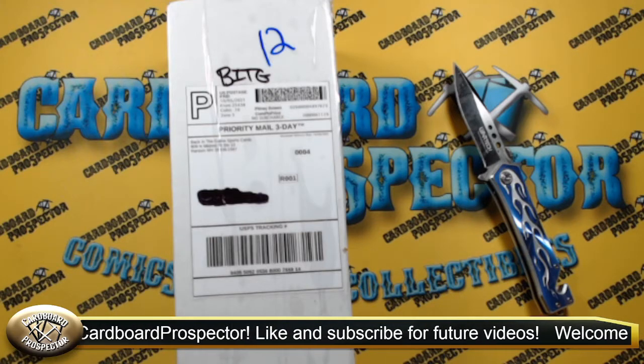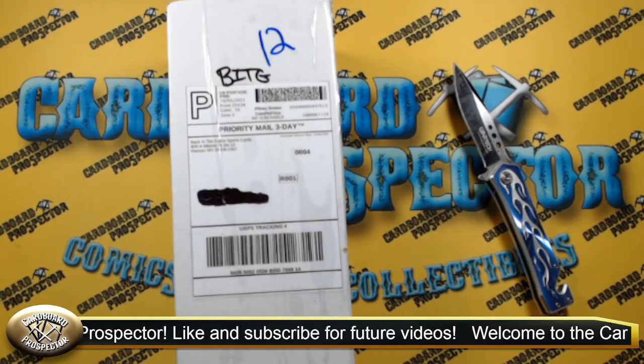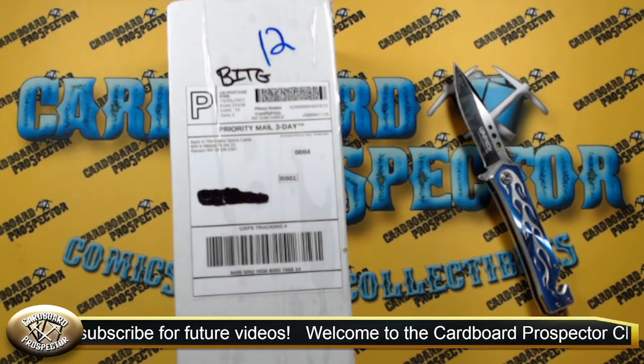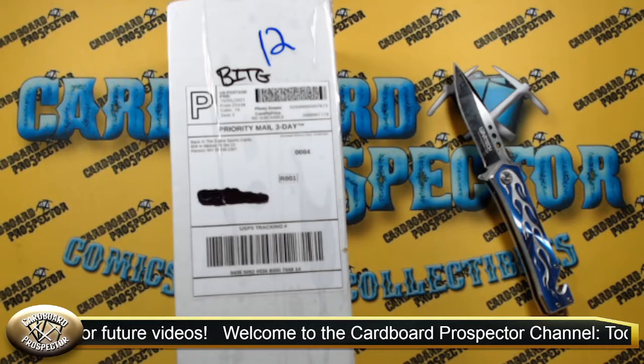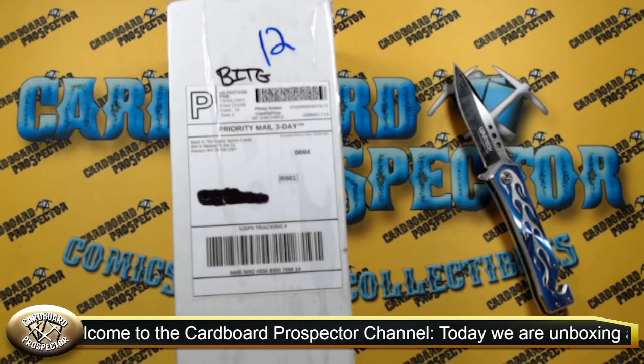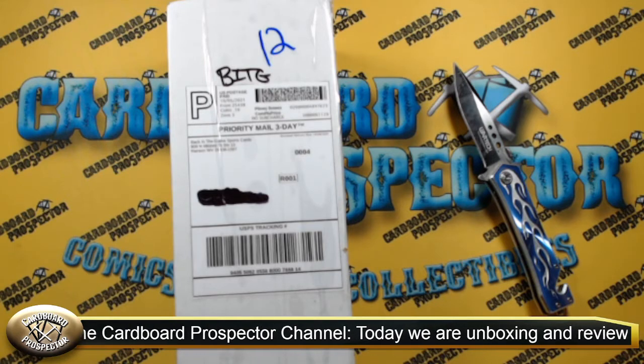BITGBreaks.com is their website. The shop is Back in the Game Sports Cards over in Ransom, West Virginia. Today we had a new shipment come in from them for some auction winnings and a break that we did like a month ago.